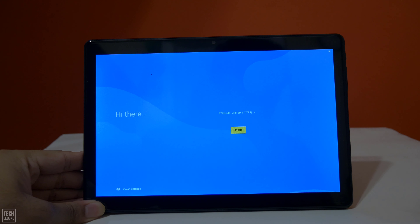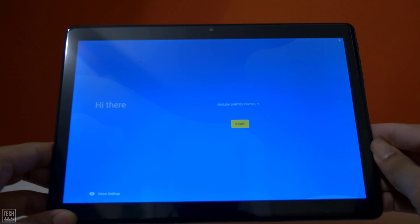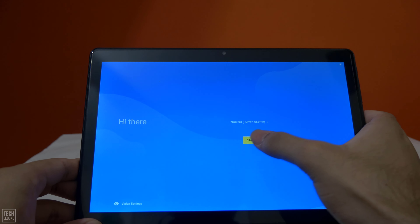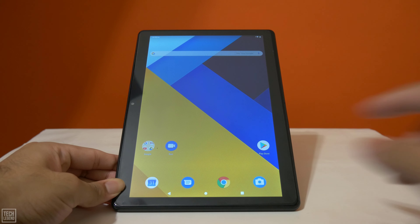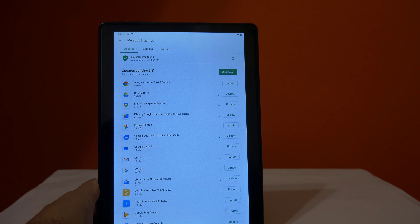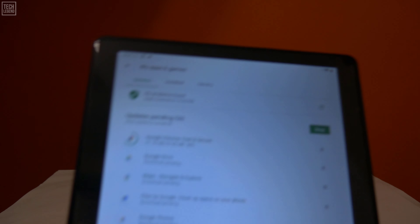Powering on the unit will bring up a quick setup screen for language, Wi-Fi, updates, Google Gmail, and other basic settings. After the basic setup, the screen will boot to the main menu and is ready to be used. Many basic apps are included, which is easy to customize with the Google Play Store, installing almost any app needed.